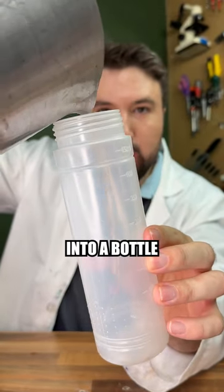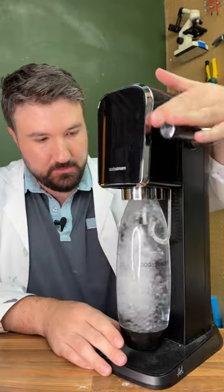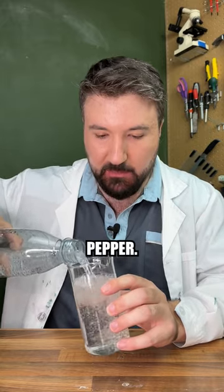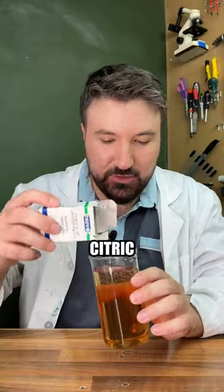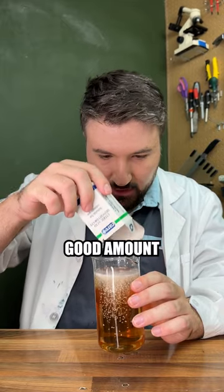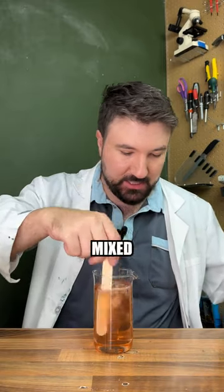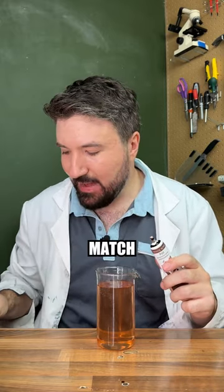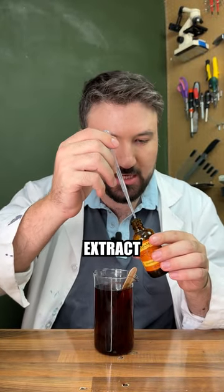Now we've got our flavored syrup — let's pour it into a bottle and let it cool down. While our syrup is cooling off, let's make some sparkling water and start building up our Dr. Pepper. We'll pour in our Dr. Pepper flavor, then add citric acid instead of phosphoric acid, and a good amount of sweetener. Since our color isn't quite right, we'll add a little food coloring — a brown — and finish it off with one last drop of almond extract to add a little more of that flavor.